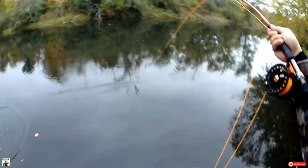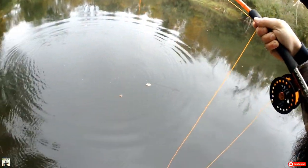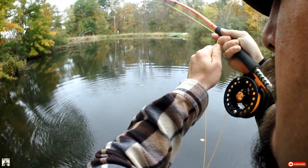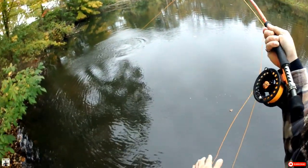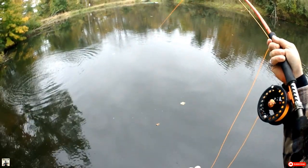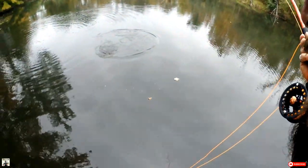Oh, this is a nice fish. Wow. Look at the fight this fish has given me! Oh my gosh. On the Bass Zonker, sunfish color. Oh, nice fish.